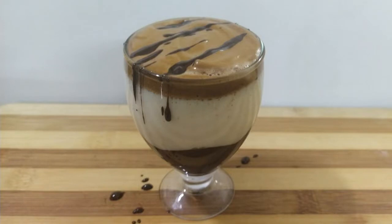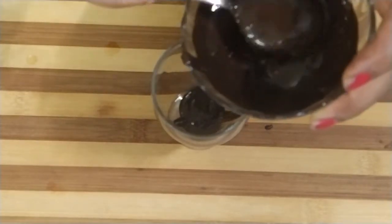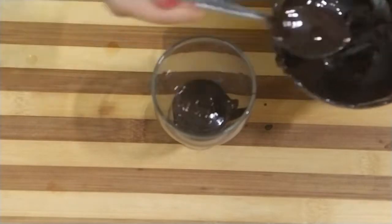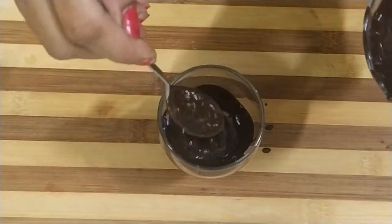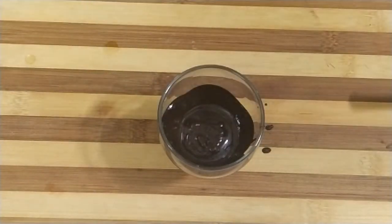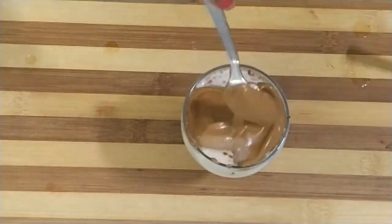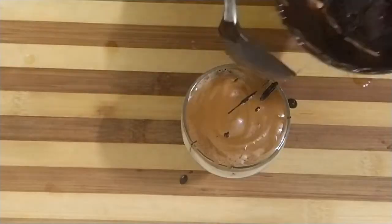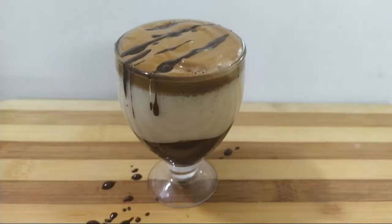Now we will make chocolate dalgona with hot milk. Here I have melted chocolate. First we will take 2 teaspoons of chocolate and coat the glass. Now we will add 1 more teaspoon, and then add hot milk first. Here our chocolate dalgona coffee is ready.